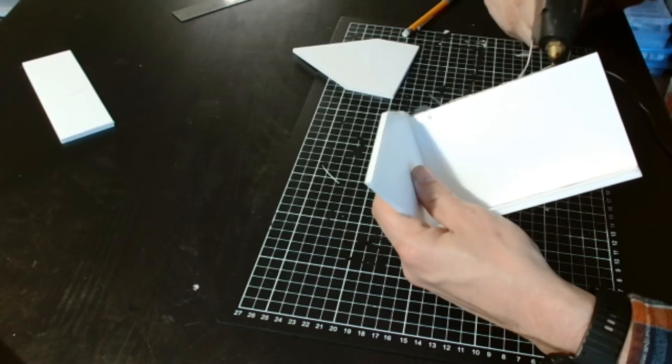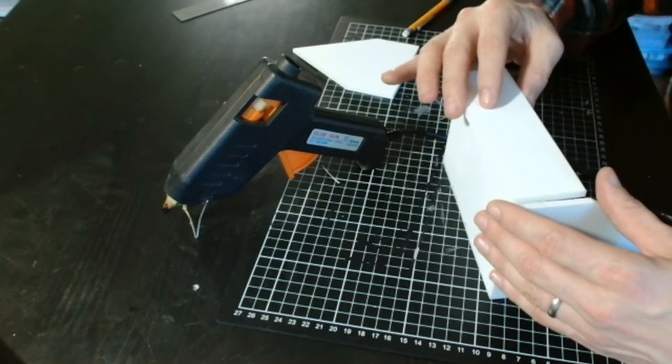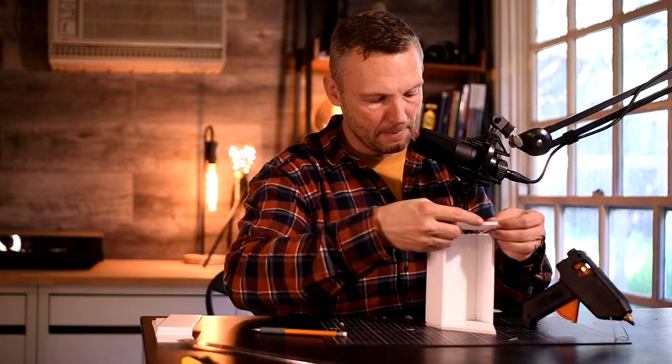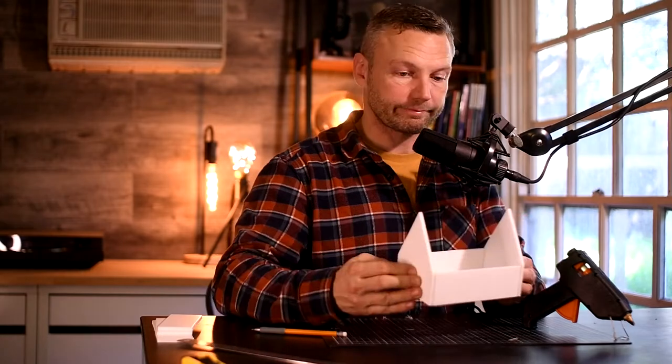It's like building a birdhouse. Is this thing hot? Oh yeah. That'll do.